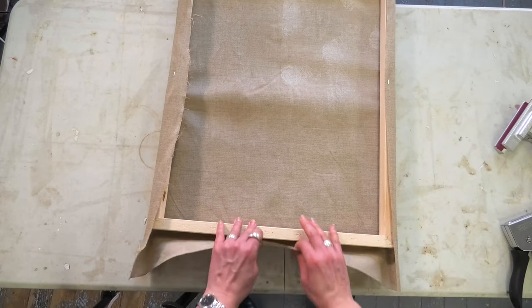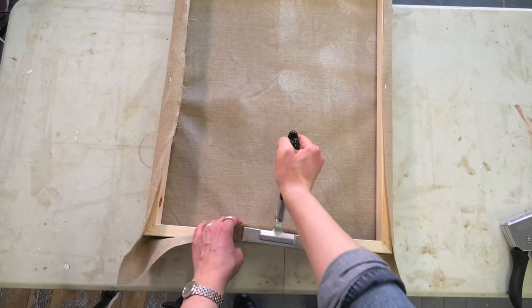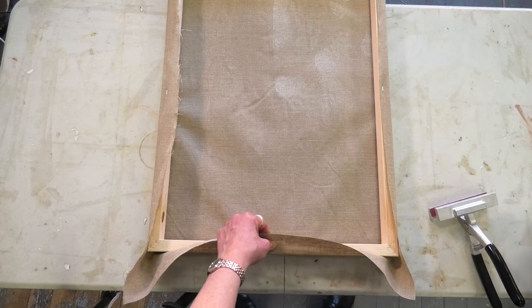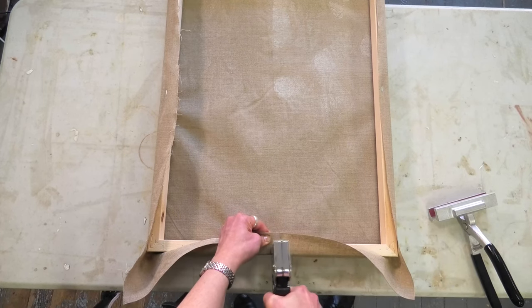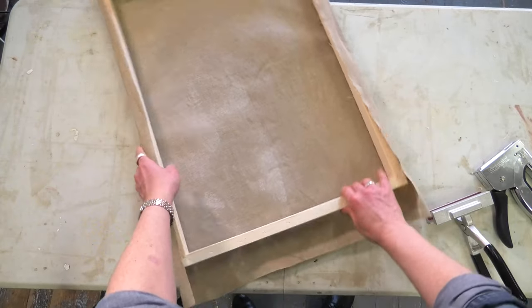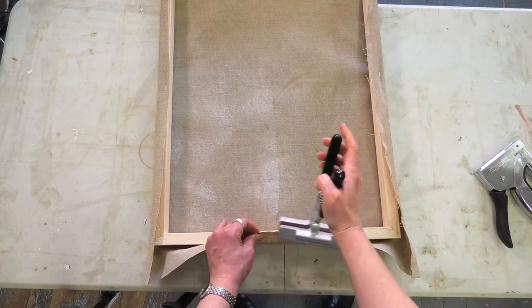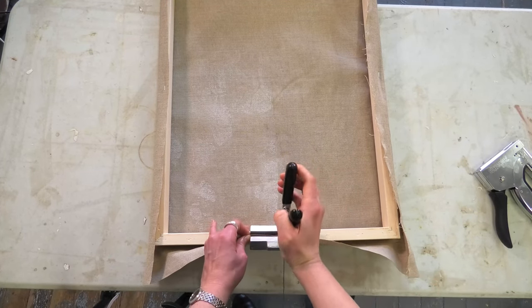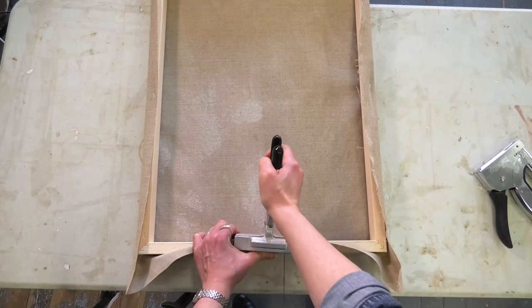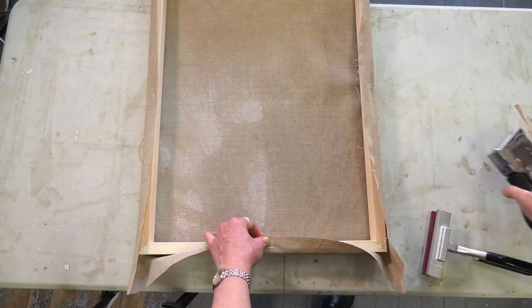Now rotate it and do the same thing on the other sides — just a gentle pull and a staple in the middle, and a bit more of a pull, and a staple in the middle.